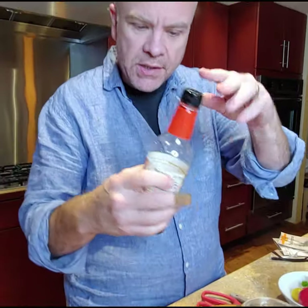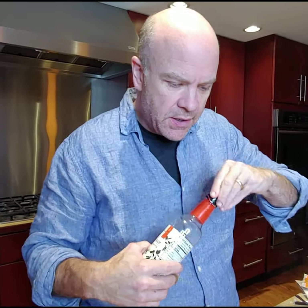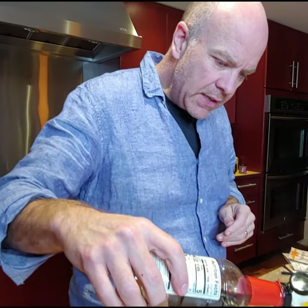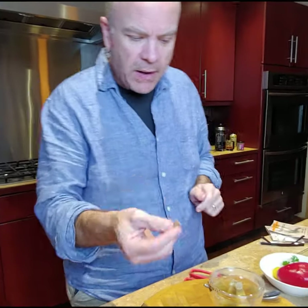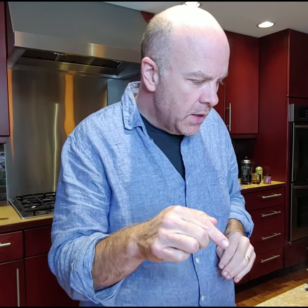So the first thing I'm going to do is add just a little bit of soy sauce to this. You don't have to — it's got enough saltiness in it — but I wanted a little bit of a different umami from the soy.